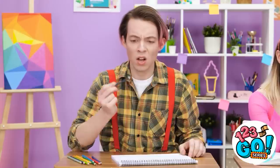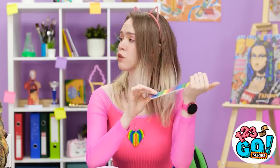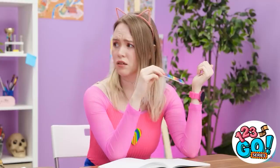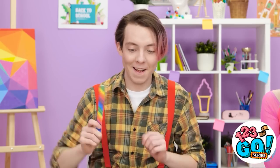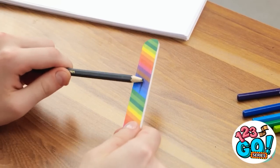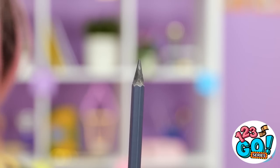Oh no, my pencil, and I don't have a sharpener. What'll I do now? What's wrong? My pencil snapped and I can't sharpen it. Take this! How does that feel? No — use it on your pencil! Right, I see. I'll run the pencil over the nail file. It's working, look! Now I can finish my drawing!